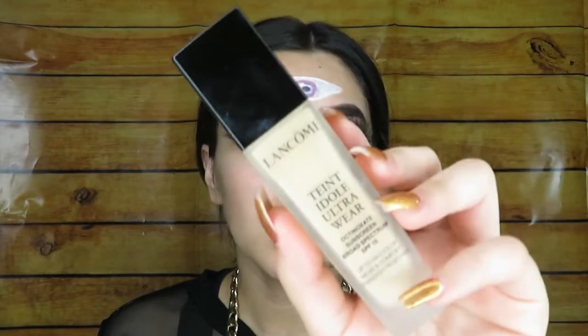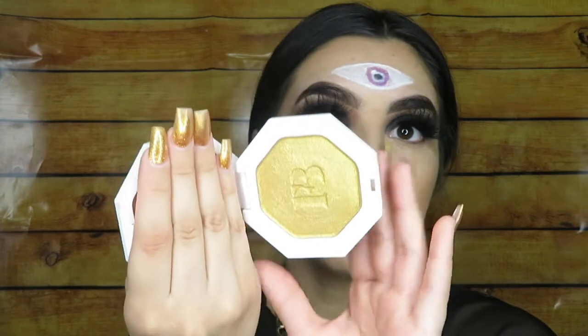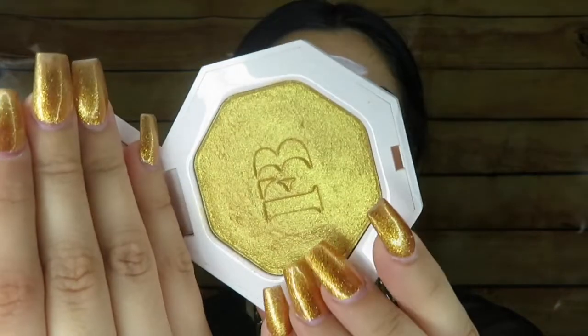Okay, moving on to our base. For my foundation I'm going to use the Lancome — I think that's how you say it — Ultra Wear Foundation in shade 270. For my highlighter I'm going to use the Fenty Beauty highlighter in Trophy Wife, and it kind of matches my nails.